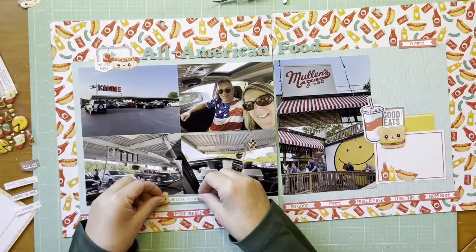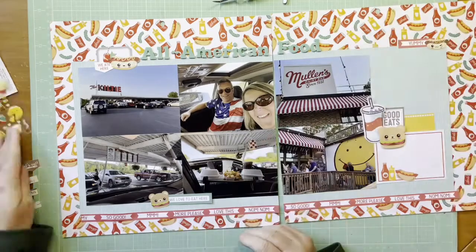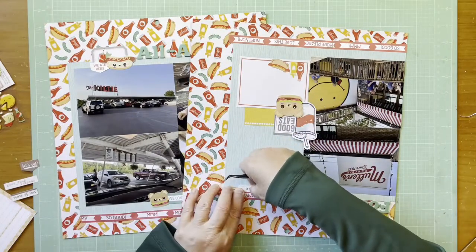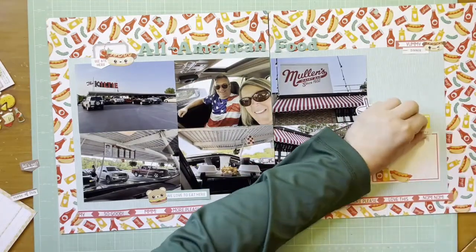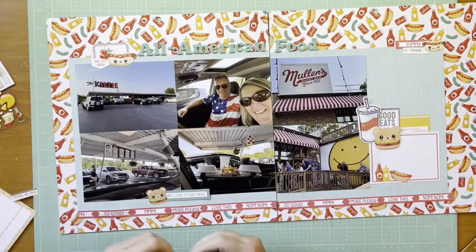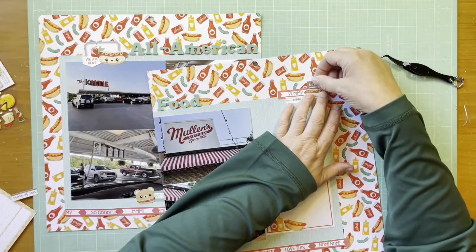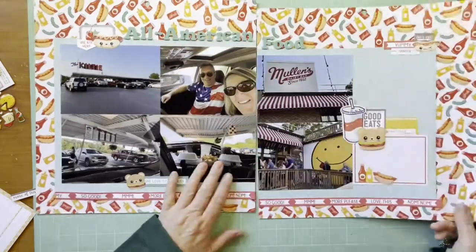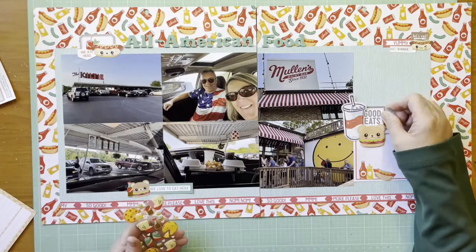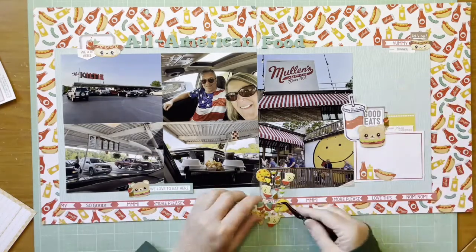I was going to put one sticker there but decided to move it to the bottom, so now you have a nice emphasis around the photos with embellishment clusters. I added a 'dinner' sticker from the Let's Eat collection, and a 'good food and good company' sticker from the Let's Eat collection as well. There's some gray going on in here which is a neutral — I like that because the pictures have some grays and blacks in them, that's one of the reasons I picked that color. And here come some more of those bottles.